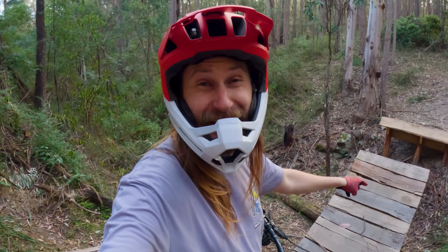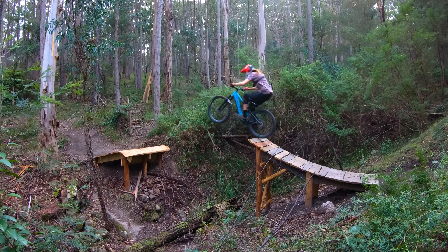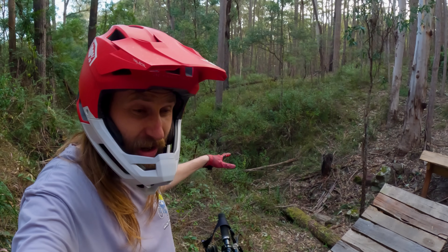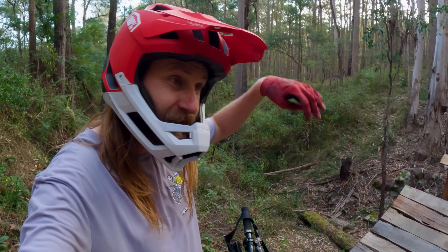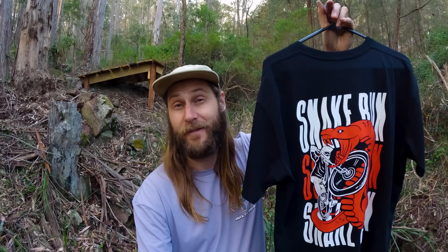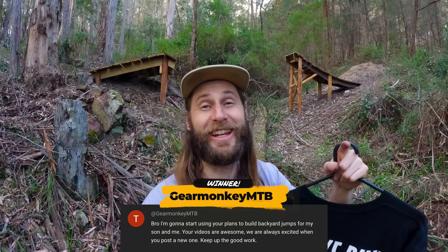You might be wondering why I didn't hit the creek gap — it's because I haven't fixed it since the last episode where I overshot it like crazy. You can see this valley behind me — the trail is going to continue snaking its way with jumps, gaps, whatever. It's going to be sick. I've got a Cutlabs t-shirt to give away: simply leave a comment and let me know what feature you think I should build on my trail, and I'll choose my favourite in the next video. The winner from the last video is GearMonkeyMTB. Thanks heaps for watching and I'll catch you later.